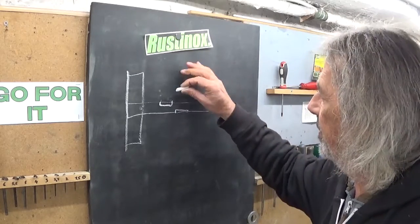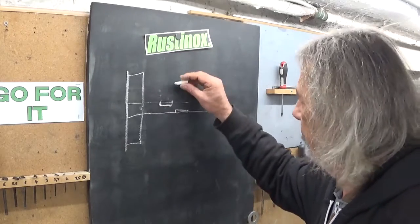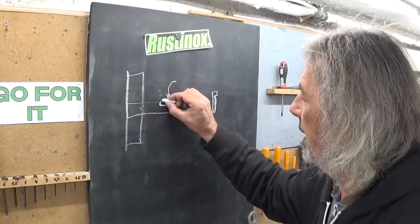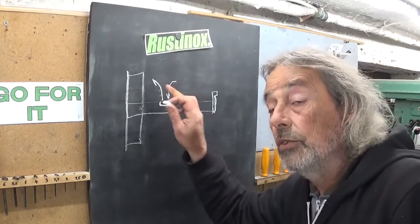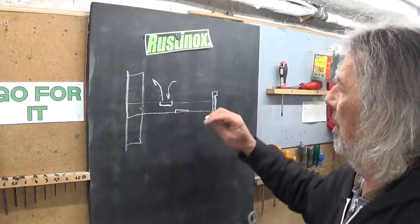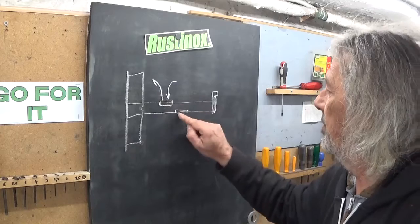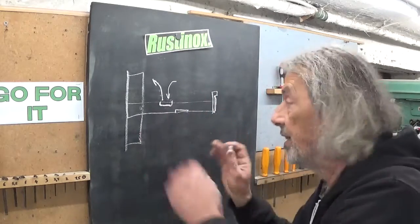The idea is that when this notch is on the top side, air comes in this side and goes back out this side, in the direction of the cylinder. After a 180 degree turn, the air comes back from the cylinder and then escapes into the air. That's the idea.